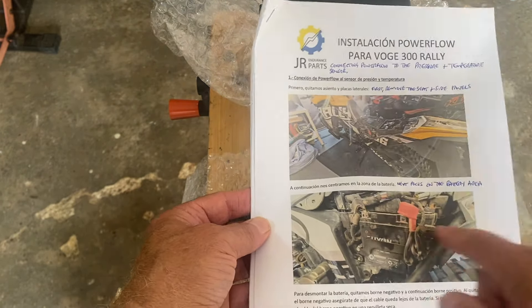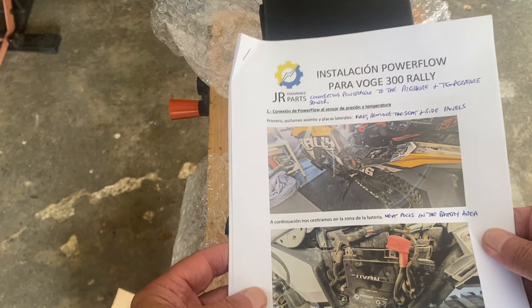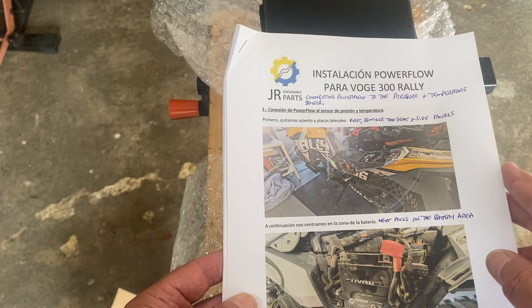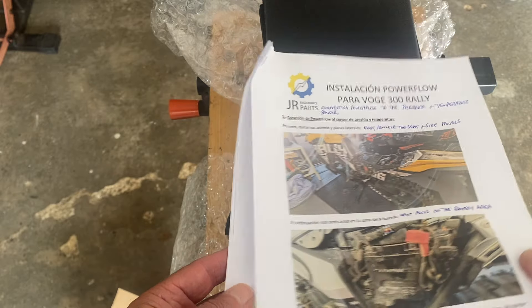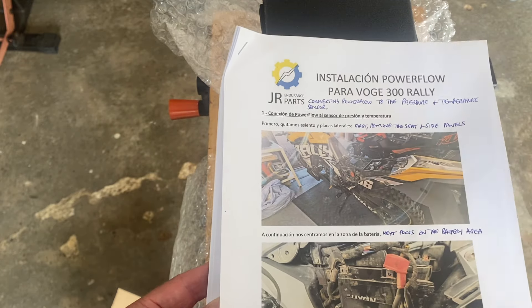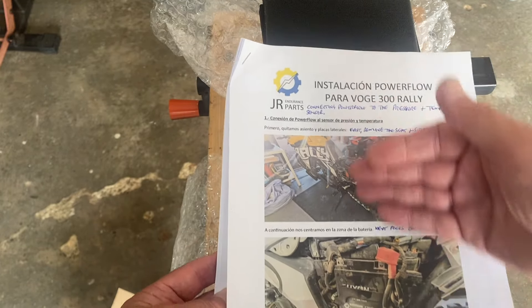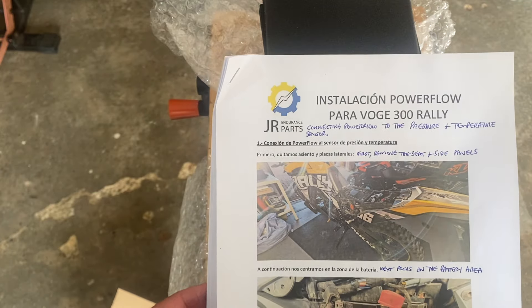The instructions are all in Spanish. I'm no good at trying to translate online and bring an iPad with me and do all that while I'm on the go. So I found it easier just to print it off, use Google Translate and write it all in English - the old-fashioned way I can work with that. So all I'm going to do now is work through these instructions one at a time and fit the power flow.